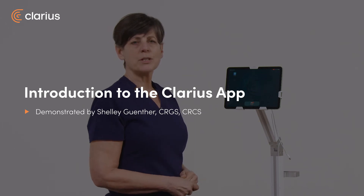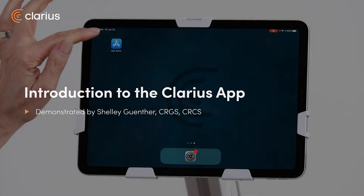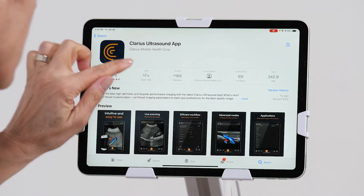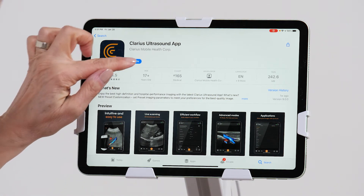Hi, my name is Shelley, and today I'm going to show you how to get started with your Clarius scanner. First of all, you're going to go to the App Store on your device and locate the Clarius Ultrasound app. You're going to download the app, and now we'll open the app.